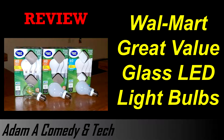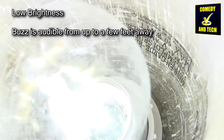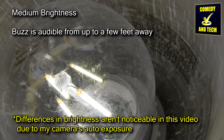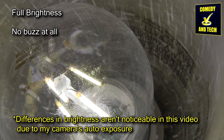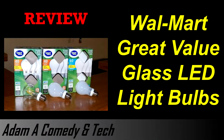Lastly, these bulbs buzz when dimmed. They are completely silent at full brightness, but dimming them using either of my touch lamps creates an audible buzz. The buzz is not loud enough for me to care, but some people may be irritated by it, especially if it was in a bedroom.